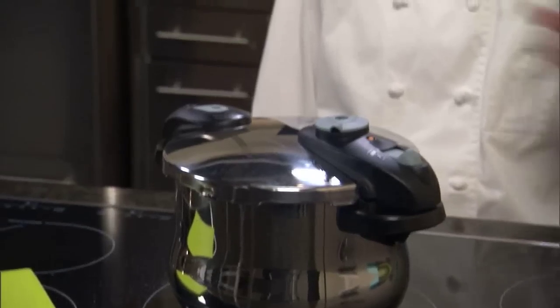Our steam is now coming out of the top of our lid, so it's time for us to turn down the temperature on our cooktop and set our timer for 18 minutes.